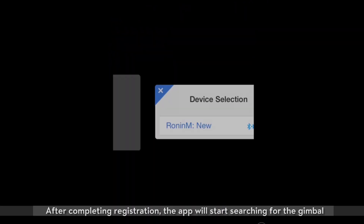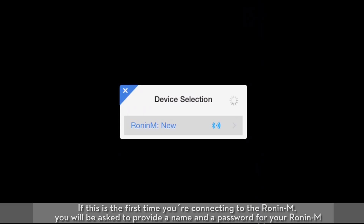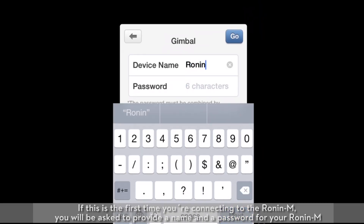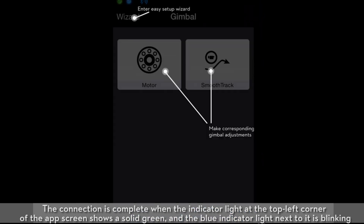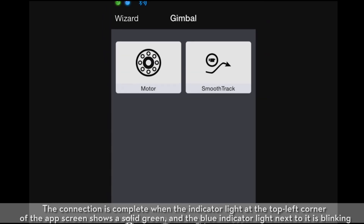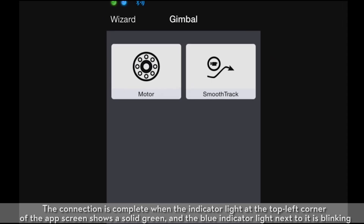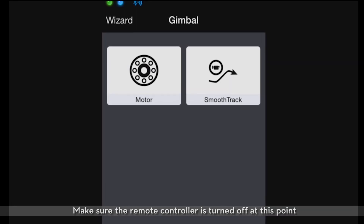After completing registration, the app will start searching for the gimbal. Connect the app to the gimbal. If this is the first time you're connecting to the Ronin M, you will be asked to provide a name and password for your Ronin M. The connection is complete when the indicator light at the top left corner of the app screen shows a solid green and the blue indicator light next to it is blinking. Make sure the remote controller is turned off at this point.